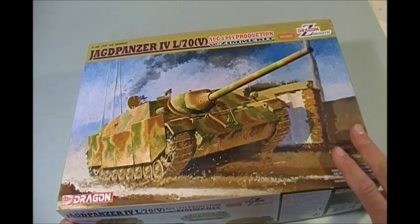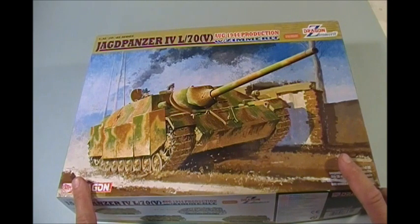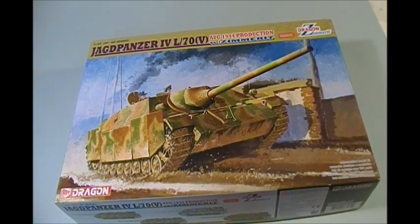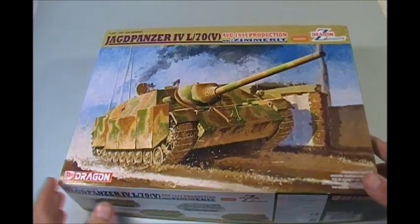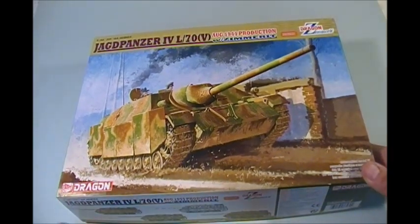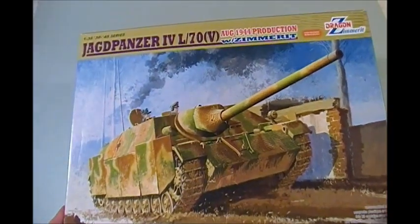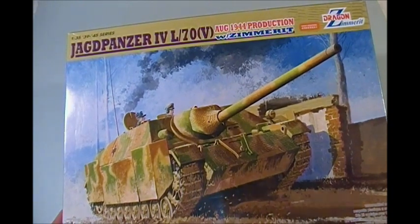Excellent kit — it looks like a very high-value kit. With Dragon, you generally don't have much problem with fit and finish; they usually go together really well. With Dragon, you know what you're going to get: a high-quality, accurate, detailed kit with lots of little fiddly bits. But this one looks like it's going to be a lot of fun to build. So stay tuned and we'll build this one on camera here shortly. Thanks for watching, guys. Later.